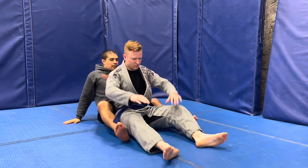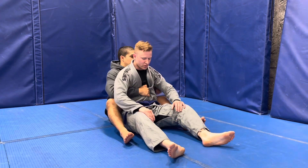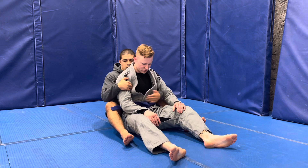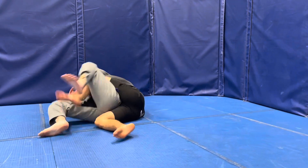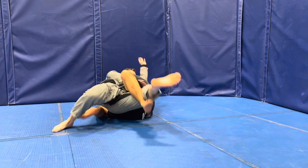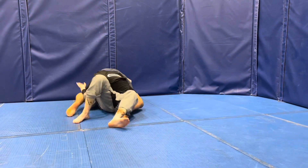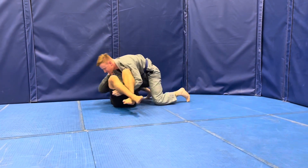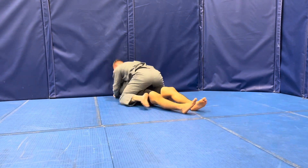We're doing some back work here, positional sparring, getting ready for a competition. He's a wrestler so he's not used to putting his hooks in — you can see his hooks are kind of out. I just use my hips to escape. In this scramble he's going to come up on top because I don't do a good job of beating his hips, but I clear his hip line by going underneath it and then come up on top.